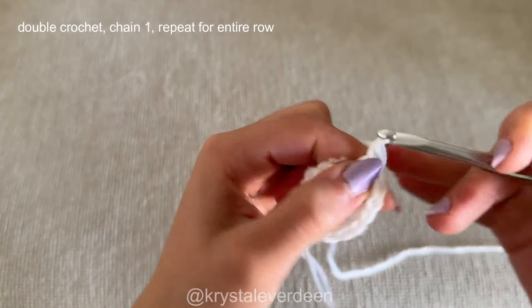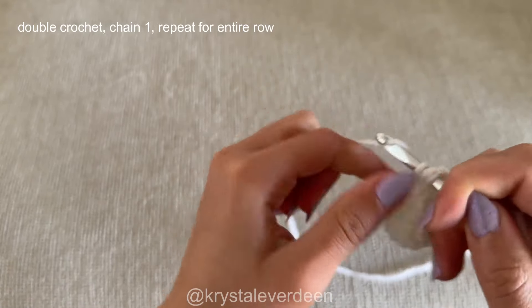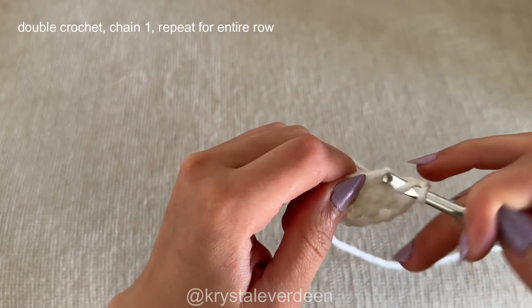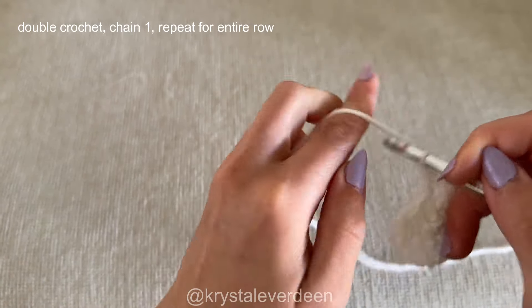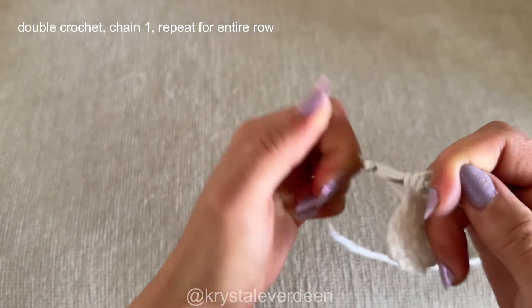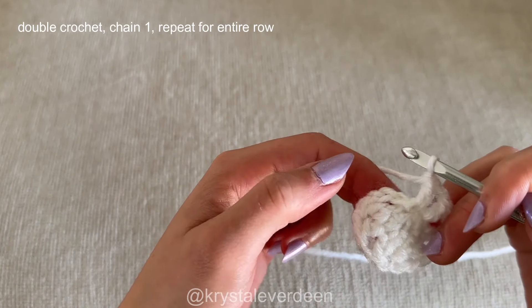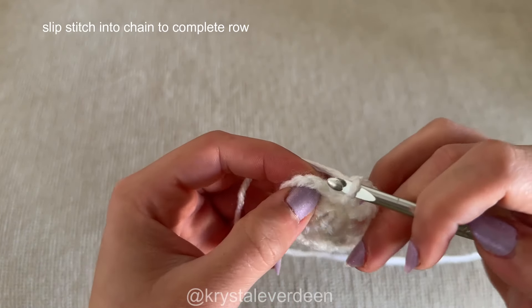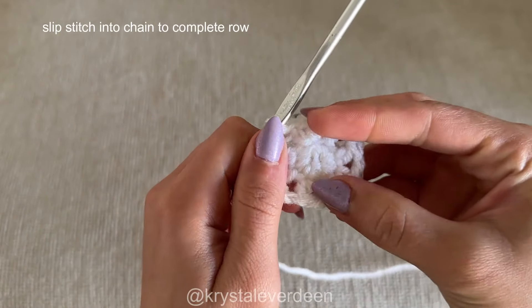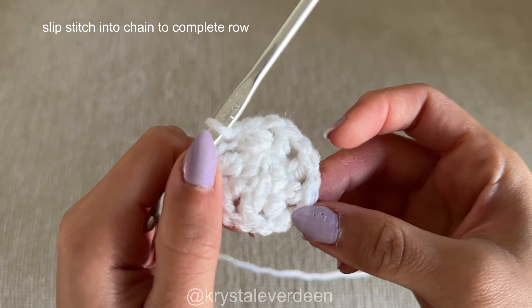I just have a couple more double crochets to go. For a double crochet: yarn over, go through the stitch, yarn over, back through the stitch, yarn over through two loops, yarn over through the last two loops, then chain one in between. Continue making double crochets until you reach the chain three you made at the very beginning — that's the indicator of the end of the row. Slip stitch into it to complete the row, and we're going to start our third row now.